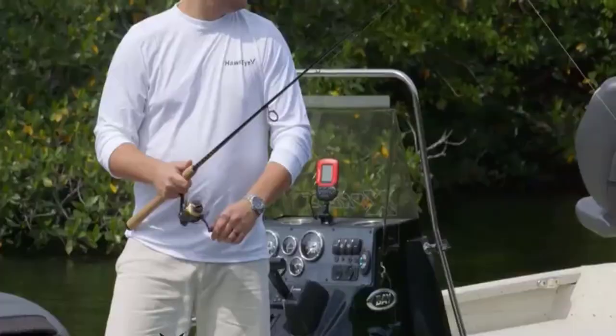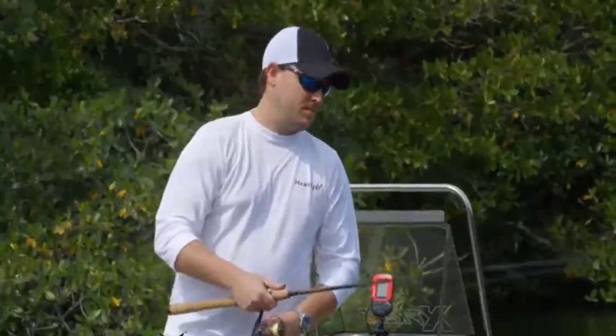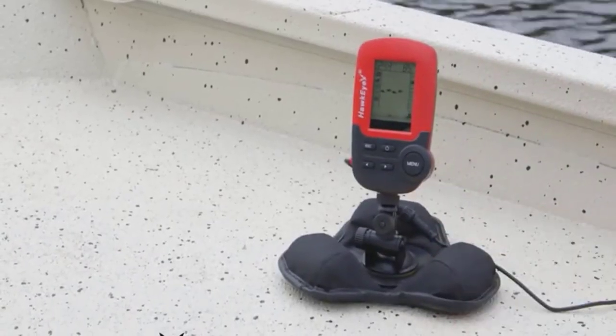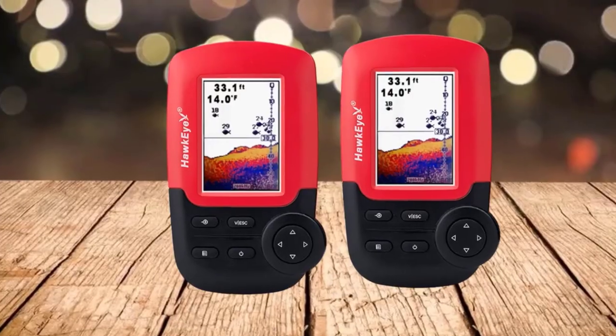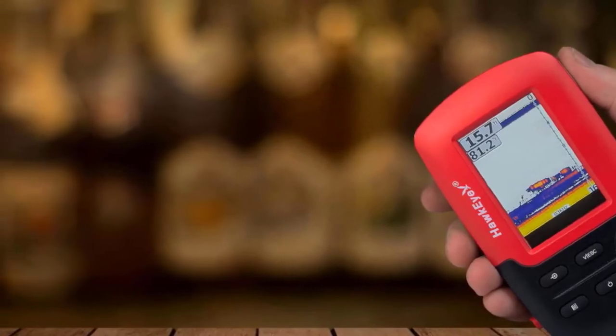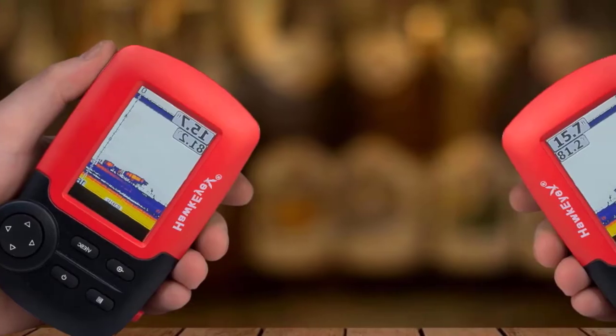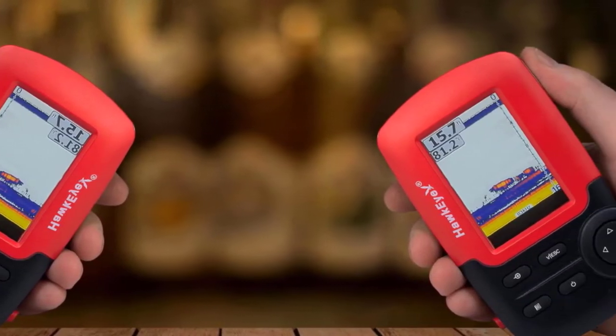In data mode, it displays the depth and water temperature. The menu system and scroll are simple to navigate, and the high-definition color display provides clear images even when mounted feet away. It utilizes four AA batteries which are easy to swap out when they run out of juice on the water. A set of batteries will last about six hours. This portable fish finder comes with a carrying case.